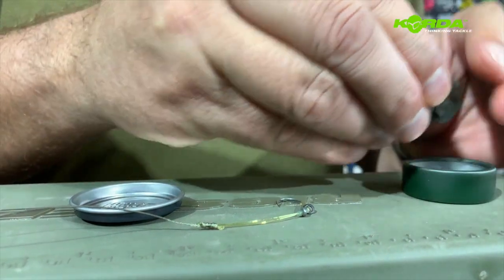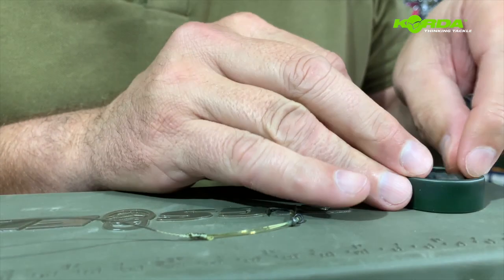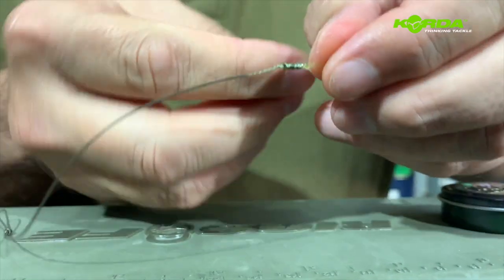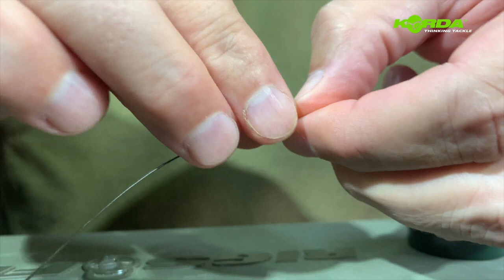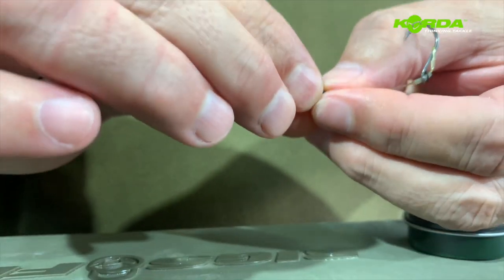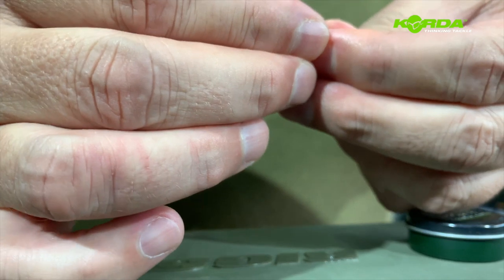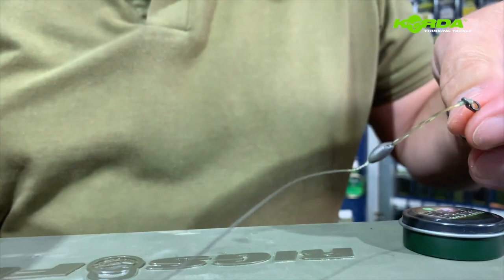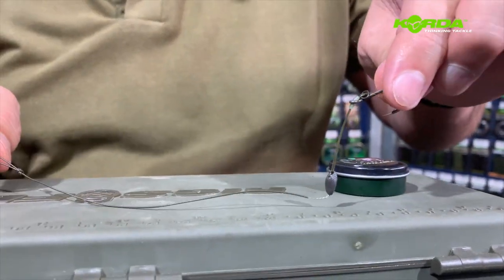Now I'll just take a piece of my Dark Matter putty and put it around that knot. The nice thing is the knot actually helps me mold that putty really nicely, and I know that the putty is going to sit as I want it — it's not going to pop off or slide off.